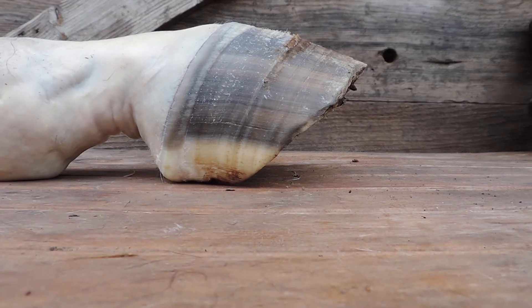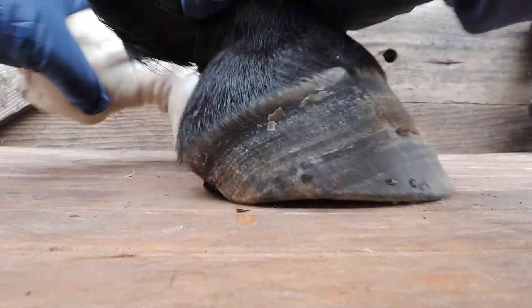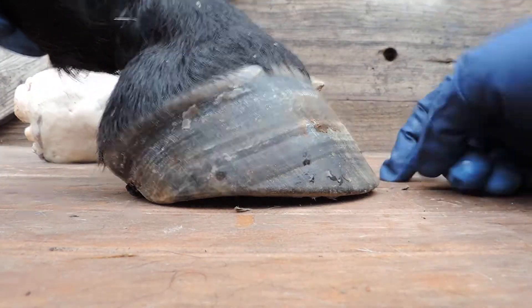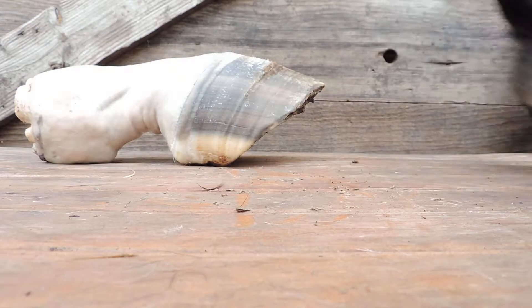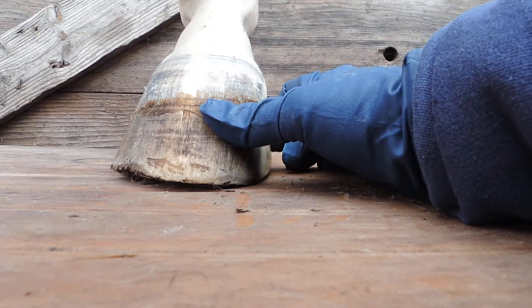The first thing I do is take these feet and take the hair off of them - take pictures and take the hair off of them so that we can see the skin that grows the hair.